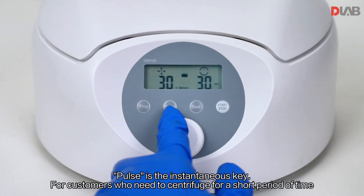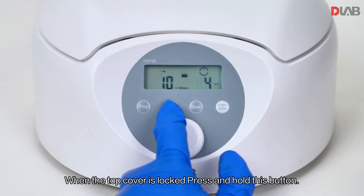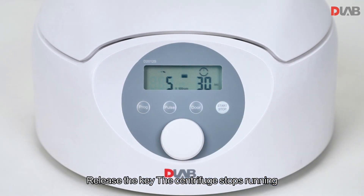For customers who need to centrifuge for a short period of time, when the top cover is locked, press and hold this button. The centrifuge runs at a higher speed until the set speed is reached. Release the key and the centrifuge stops running.